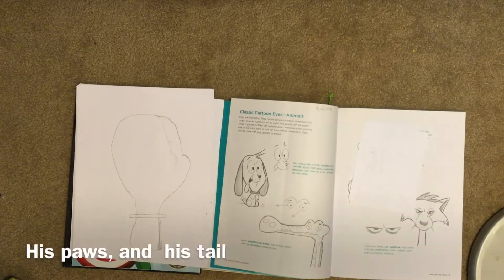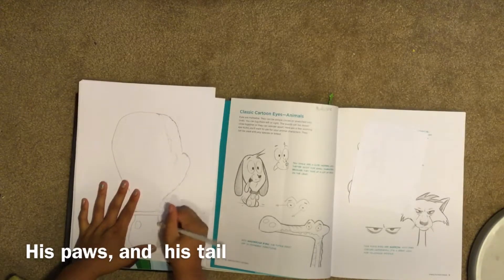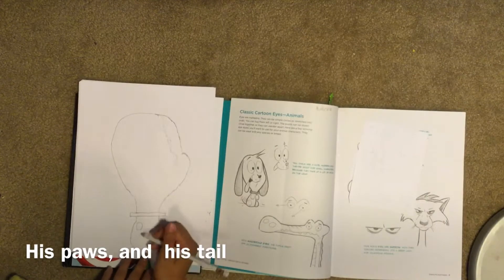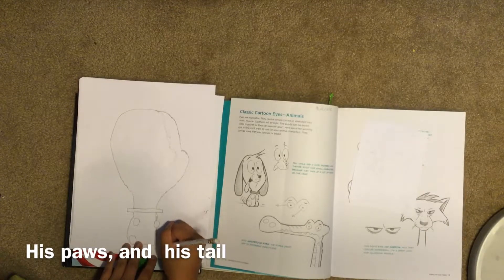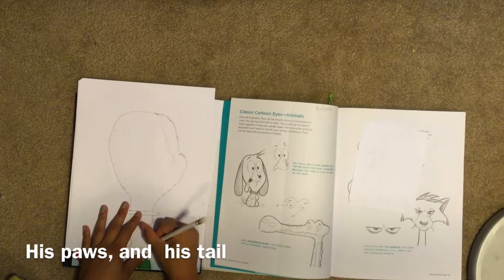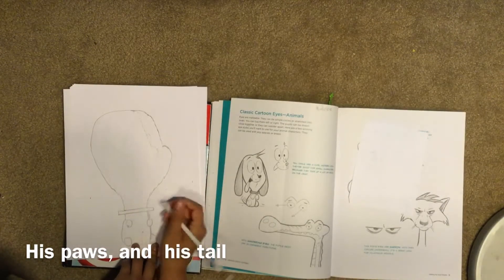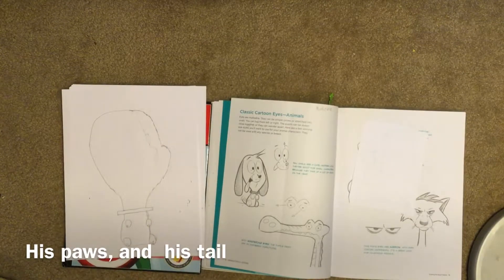Now you can do the body or the face. Since the body is really easy, I'm just going to do the body first. So you draw your circles for your paws. Then you have to erase right here so that you can put your other paw in. You make this paw big, then this paw. Then you erase this because it's attached to it. Now you do your lines, like your claws or nails. There's your paws.